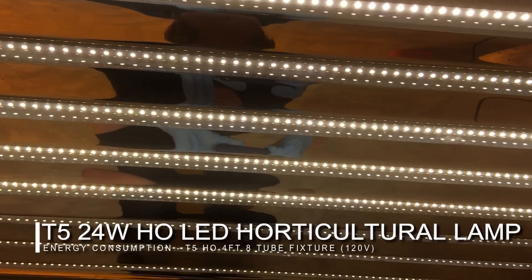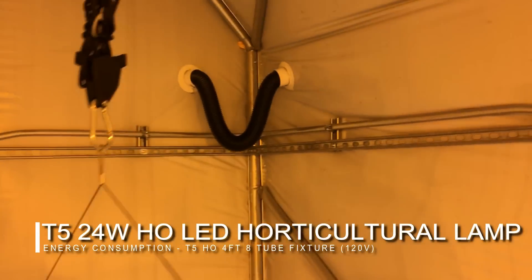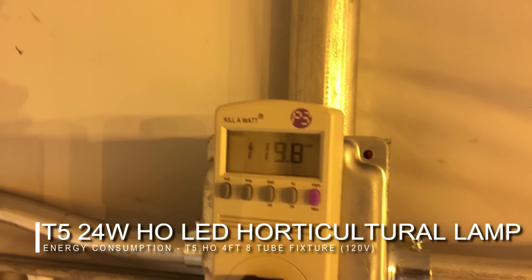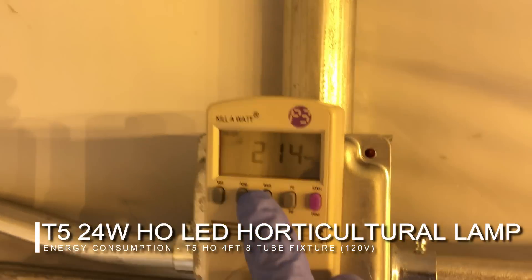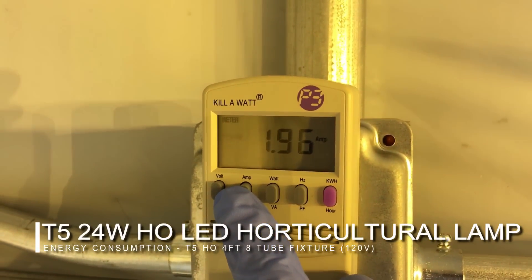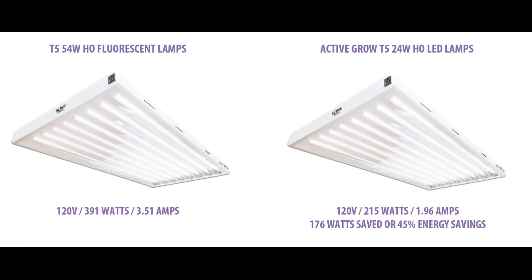Now moving over to the LED side, you can see we're using the same fixture also with eight tubes, running at 120 volts. When we look at the wattage, you can really see a difference — it has 215 watts to run those eight lamps, and the amperage has come down to 1.96. To review the energy consumption portion: the T5 HO fluorescent lamps are on the left and the Active Grow T5 HO LED lamps are on the right. Each fixture saves about 176 watts, or 45% of energy versus the fluorescent.